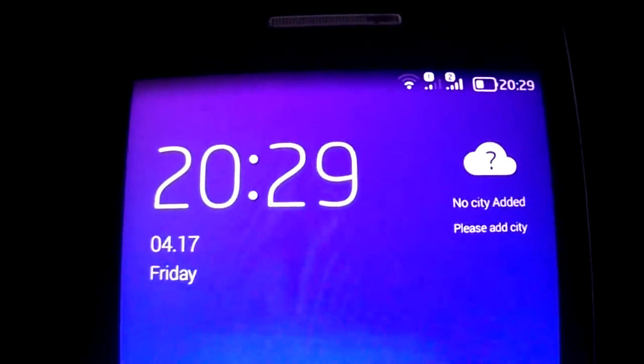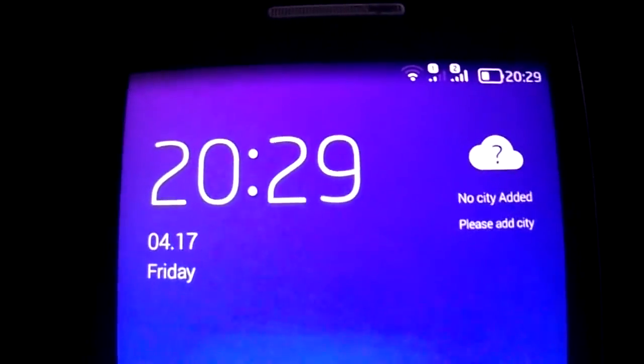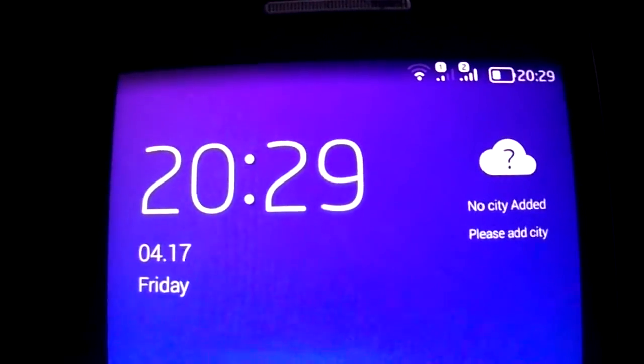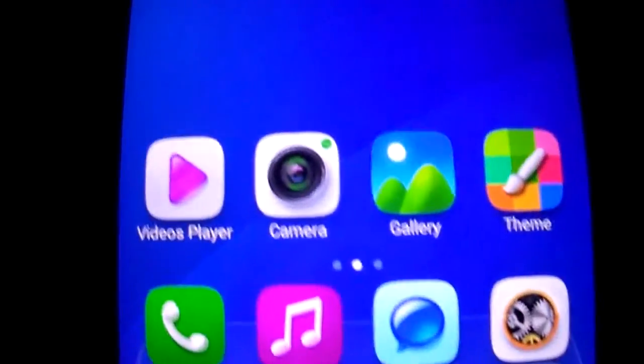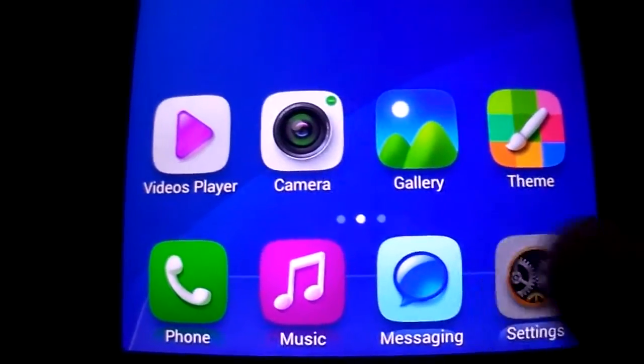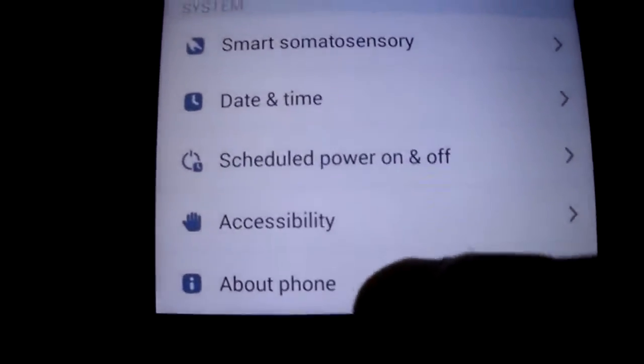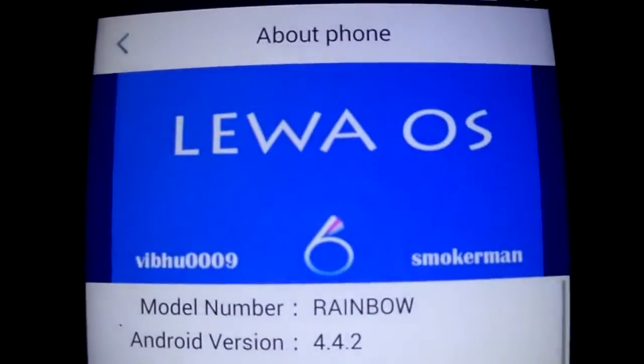Hi all, today I'm going to present you Atleva OS, it's a KitKat ROM from Vivo, and I've made a few changes.